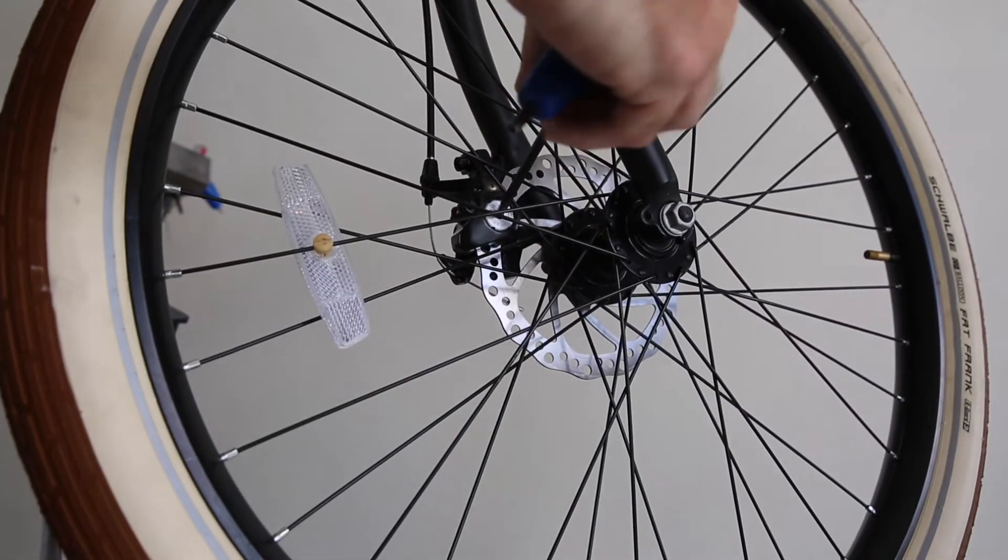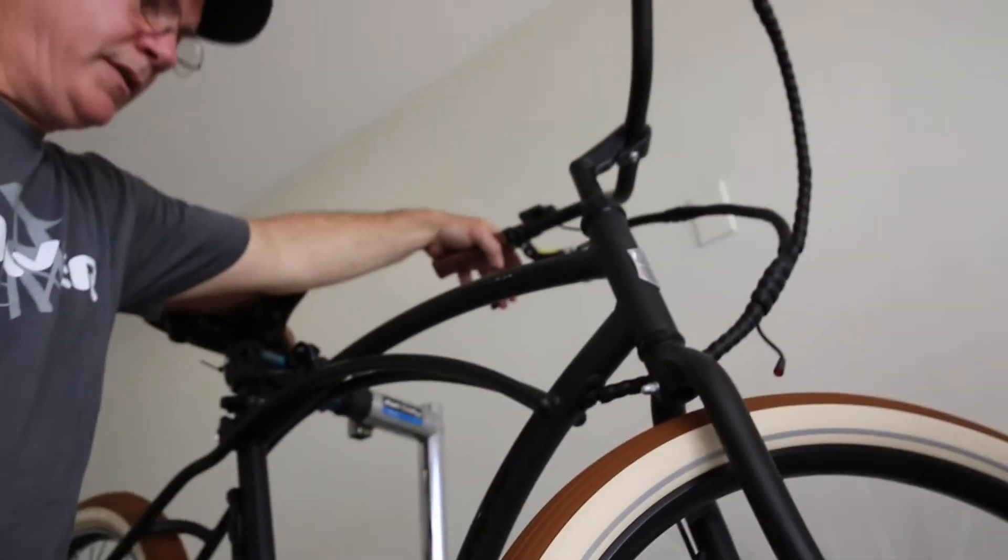And I can go to the inner pad adjustment, back it out a click, and the wheel spins through.